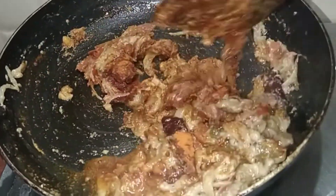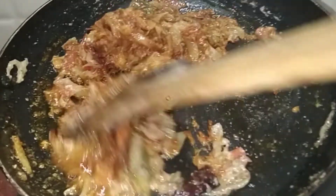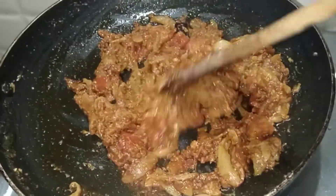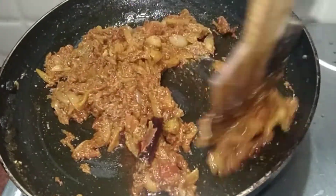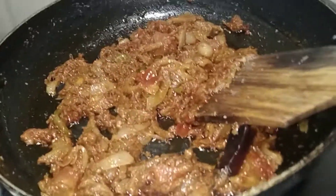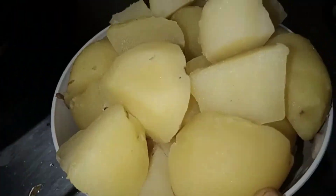Add one tablespoon of chili powder. I will mix it well. Then we will fry the kurma. The oil is good and the cook is good.